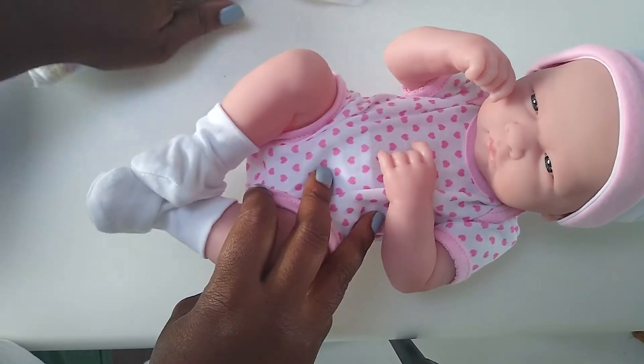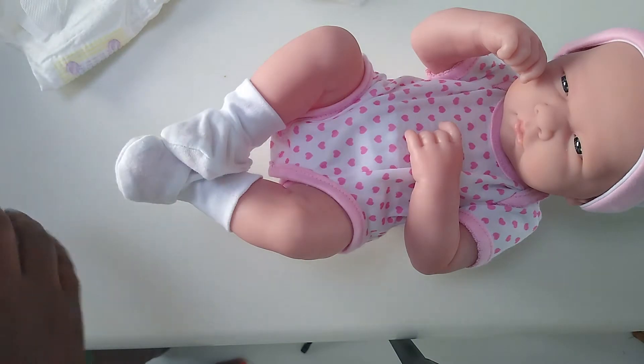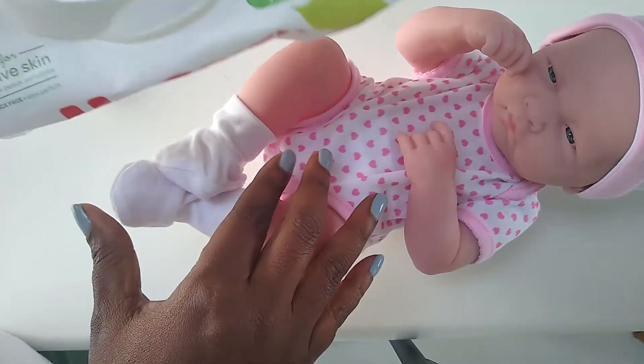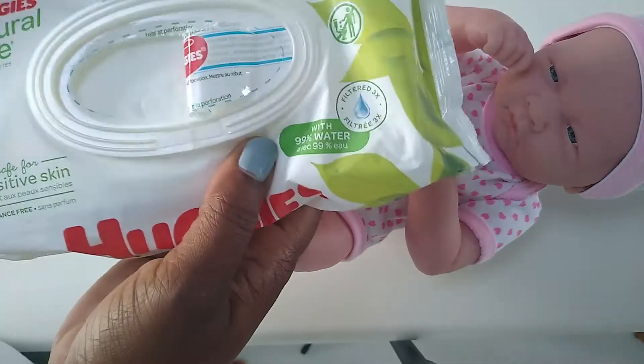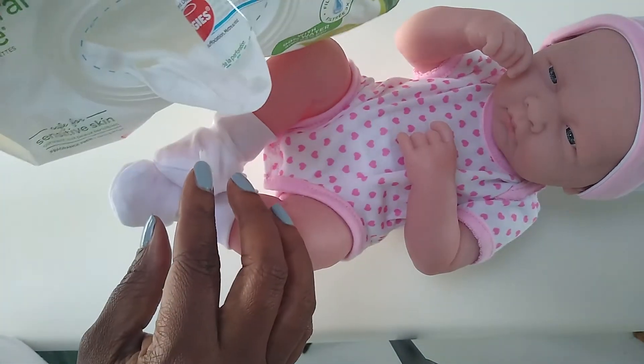We have the baby here — I have a little baby to show you guys. And we have wipes. You want to have wipes ready. It doesn't have to be this brand, but you want to have the wipes ready and have the case open so that you're ready to go. Or if you have a wipe dispenser, then you're just taking it and pulling it out.